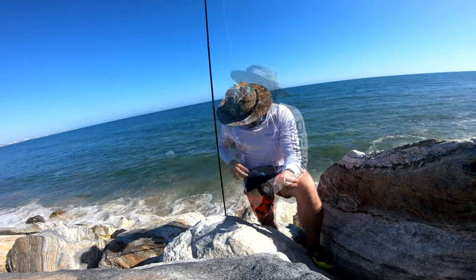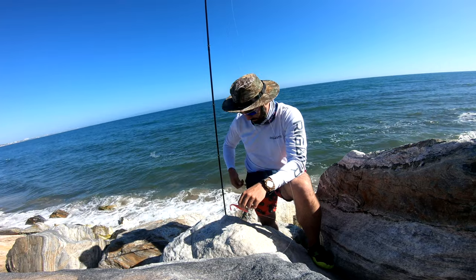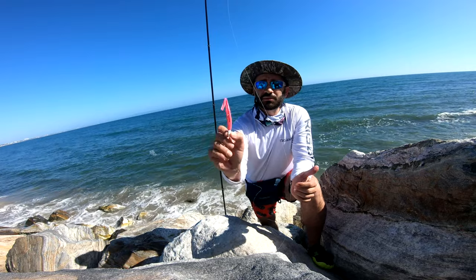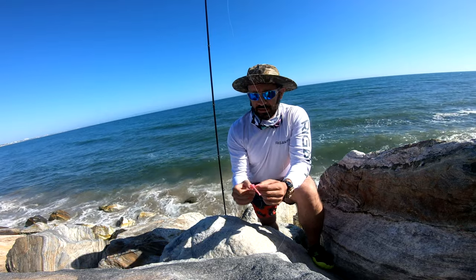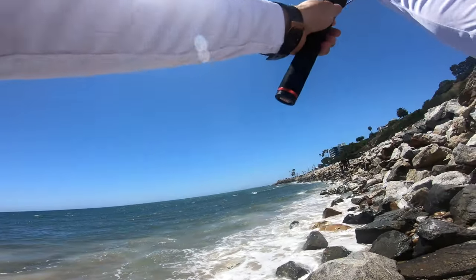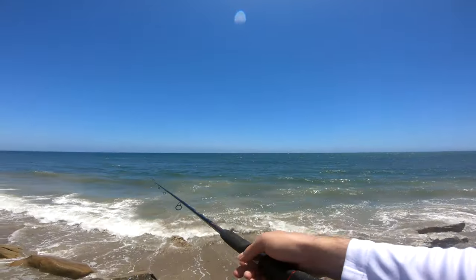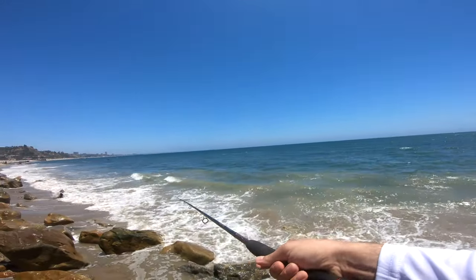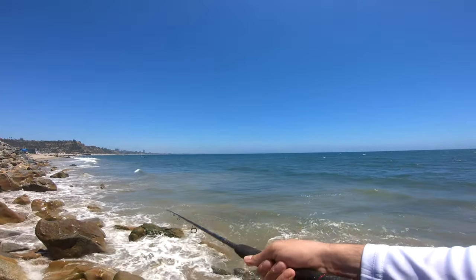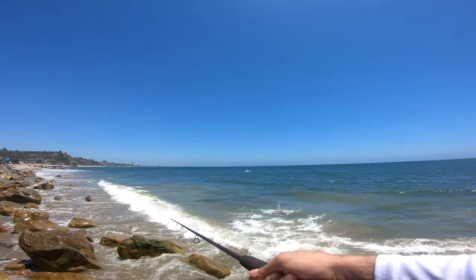I got a call, be right back. Okay guys, sorry about that. Anyway, that's how I like to put the Pro Cure on there. Let's go, let's start fishing. I wish the conditions were a little bit better, but that's what fishing is — it's not always perfect.